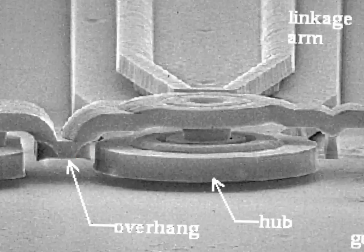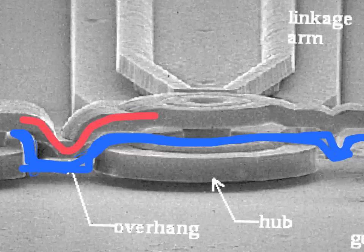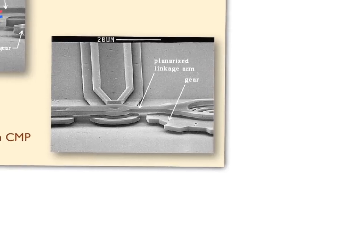Sandia did some creative design to get around topology problems for a while, but it really limited what they could design. So they decided to do chemical mechanical polishing (CMP) — something that DRAM manufacturers were already doing. The same problem occurred when making DRAM: layer after layer of electrical interconnects created such bad topography that when a thin wire goes over a bump, it becomes very thin and can act as a fuse, blowing when too much current flows through.